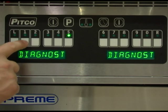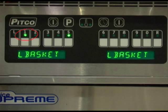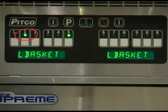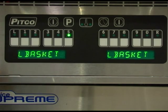With the display reading diagnostic, press product key number 1 to toggle the left basket lift output on. The display will show L-basket and the indicator light above key number 1 should illuminate. Pressing key 1 again should cause the light to go out. Repeat with key number 2 for the right basket.